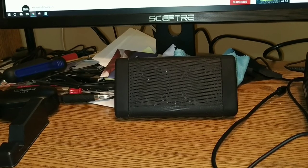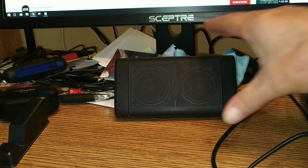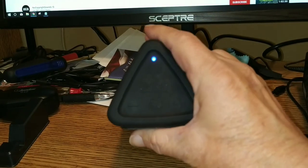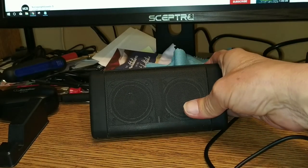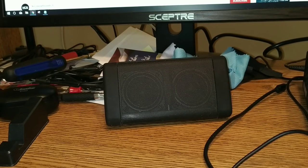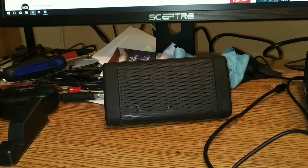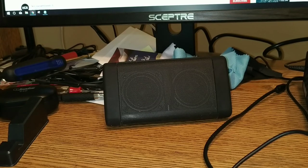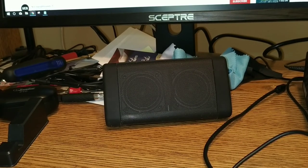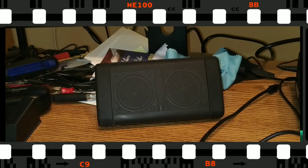It's a fantastic speaker for the price. It's well built, it's solid — this thing is built like a tank. You get your volume controls over there and you can supposedly make phone calls; I've never tried that. I've had this thing for almost a year now, maybe eight months. That's all I've got to say. Make sure you like us, subscribe to us, and share this video with everyone you know. Thanks for watching — goodnight!